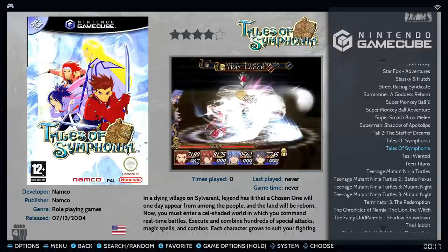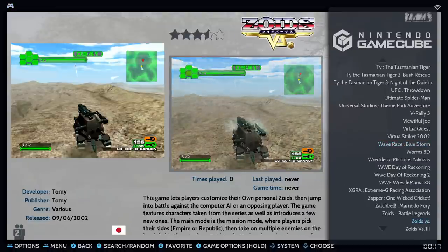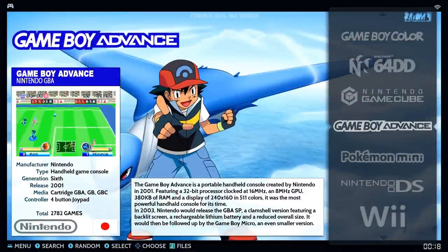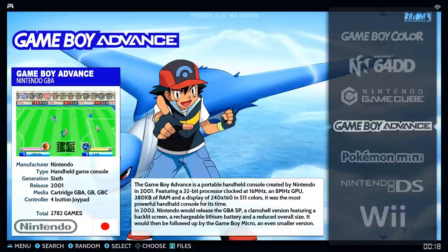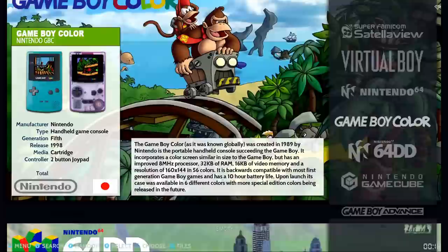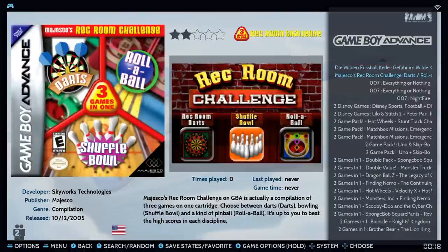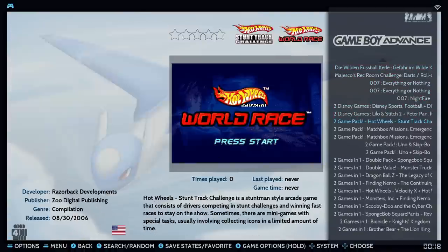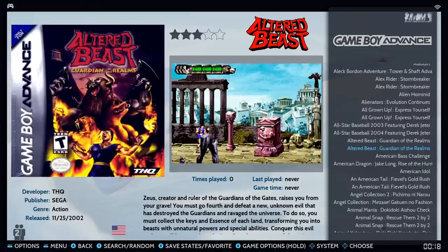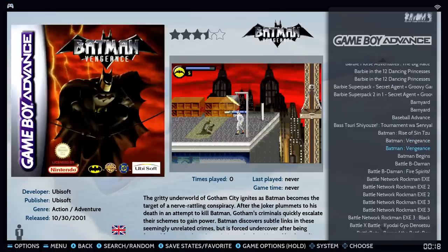Super Smash Brothers Melee was running decent — definitely playable with just some small moments. Game Boy Advance has around 2,700 games — a lot of Japanese titles and duplicates are in there. Some systems do have video snaps. The first few pages of GBA are all two-in-one packs, which is a bit much — lots of duplicates.